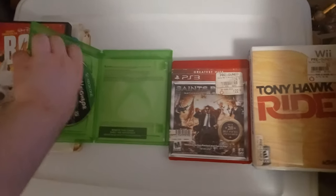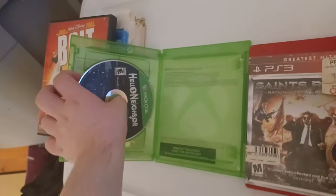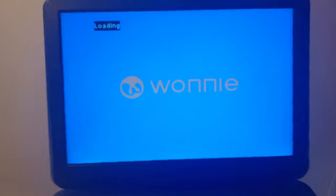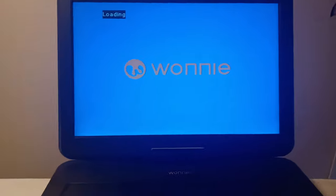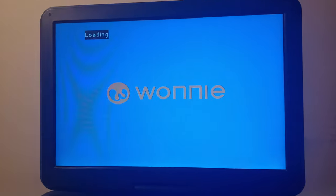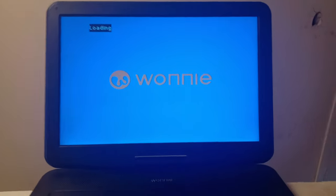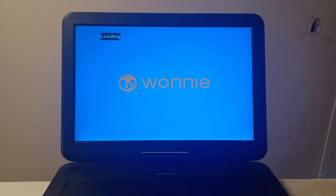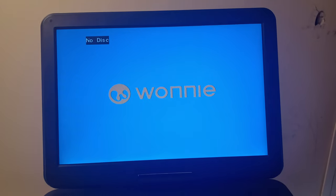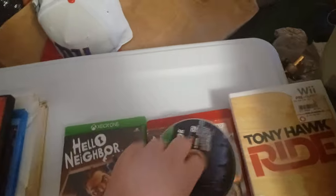Now for the last Xbox section, I got Hello Neighbor for the Xbox One — just like on my last Forge and Disc video. Jonathan Thomas made a video on this too, but with a different portable DVD player, so go check out his video. Let's see if we can play Xbox One games on this. Still says loading... and yep, no disc — same as Blu-ray. So Xbox One games don't work on here.